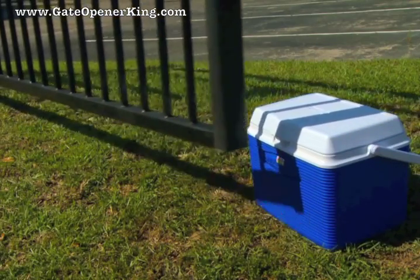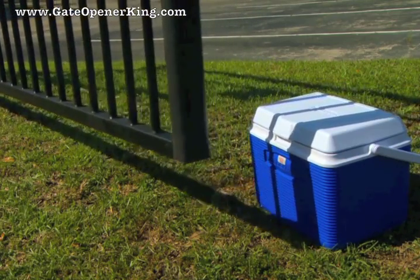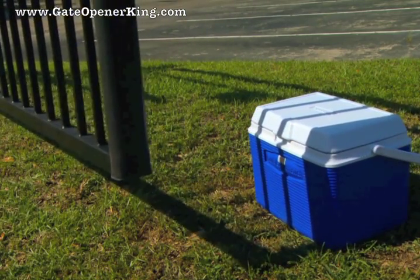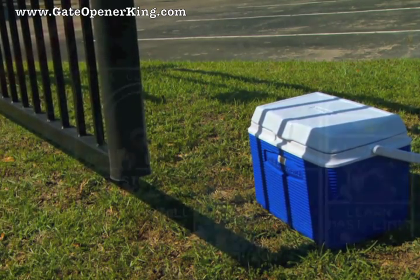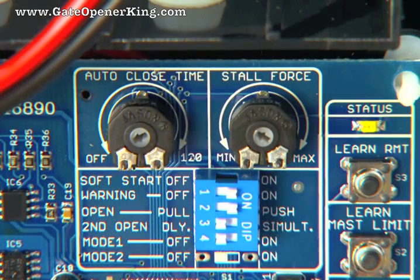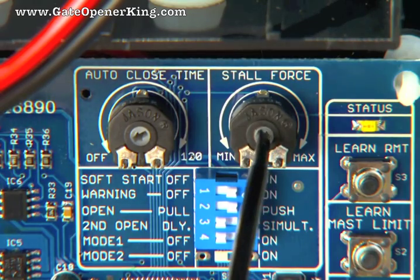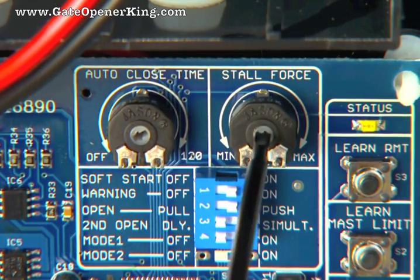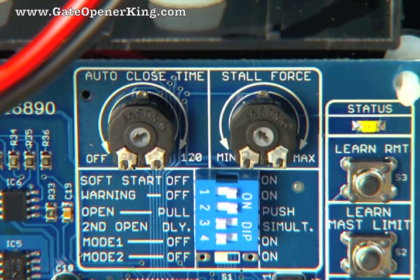The stall force potentiometer controls the amount of force the opener will apply against an obstruction before it stops and reverses direction. This setting will need to be adjusted to compensate for the weight and size of your gates. Use a small flat blade screwdriver to adjust the stall force sensitivity just to the point where the gates operate smoothly without obstructing from their own weight or wind conditions. For safety reasons, use the lowest setting possible to operate the gates.